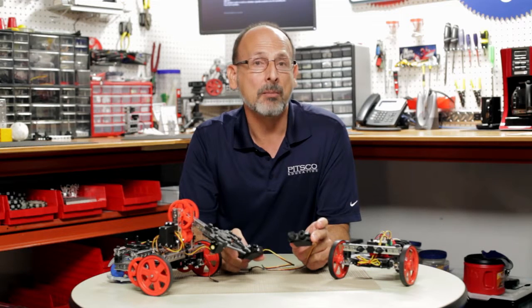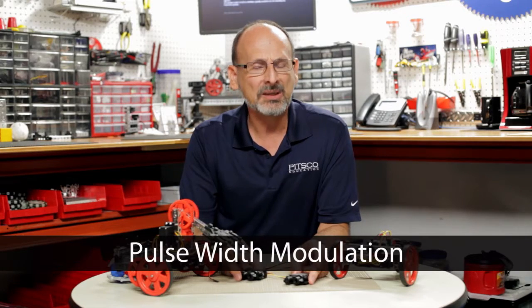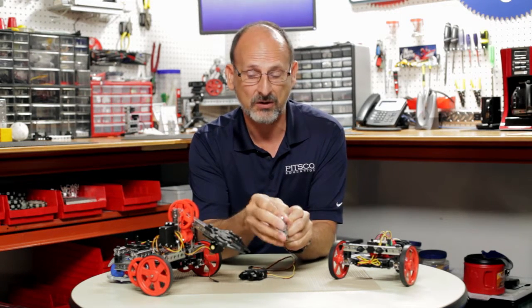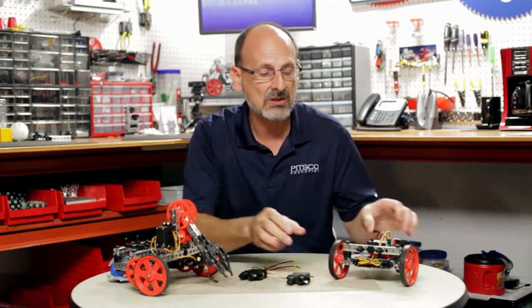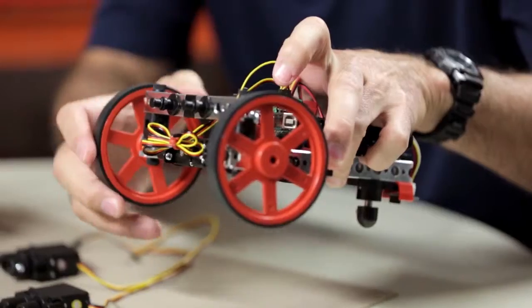Both servos are controlled by what we call PWM — pulse width modulation. You don't have to understand all the details of it. Think of it simply as a value. That value, by modulating the width of the pulse, tells a standard servo to go to a specific position within its range of motion, or in the case of a continuous rotation servo, it tells you direction and speed.